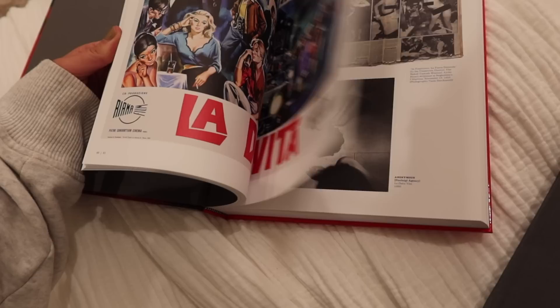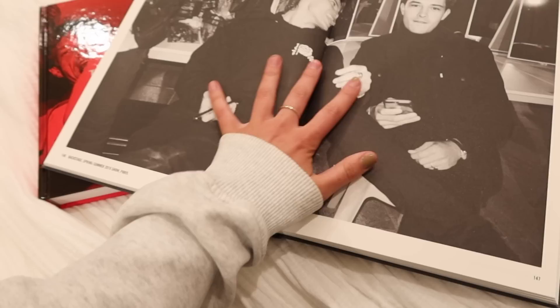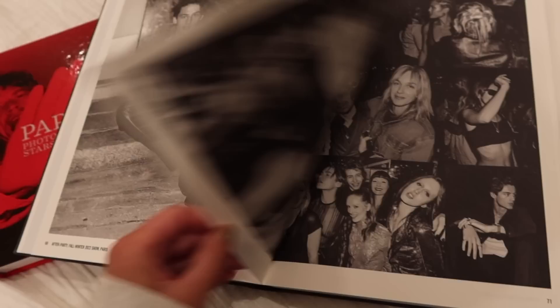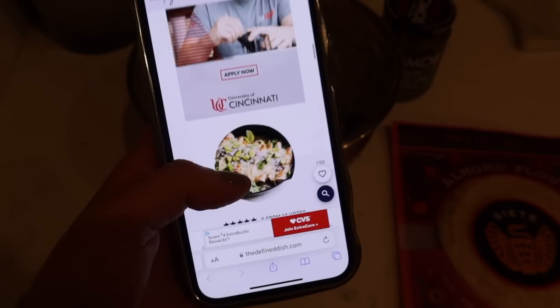Back home now looking at the books I got. This one might actually be an interesting read. This one is mainly photos and would look really cool on a stand held open — like a backstage picture at a fashion show. Maybe I'll get a book stand for it. A lot of the times you can find these books on Marshalls.com if you want to look for them.